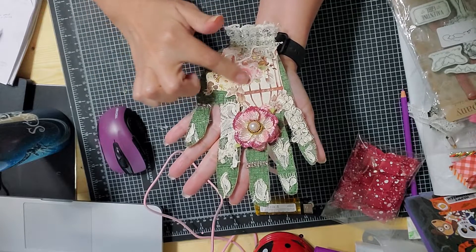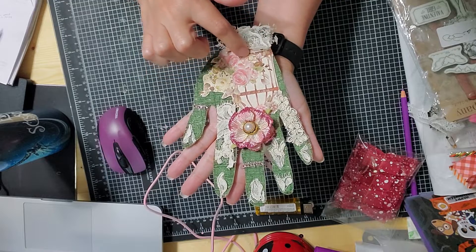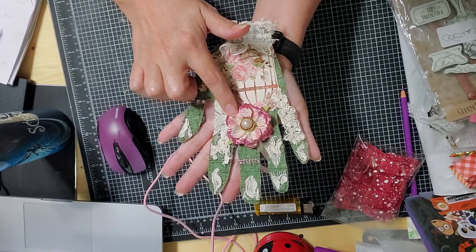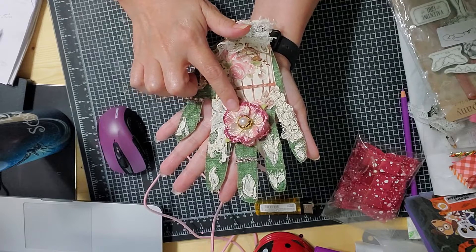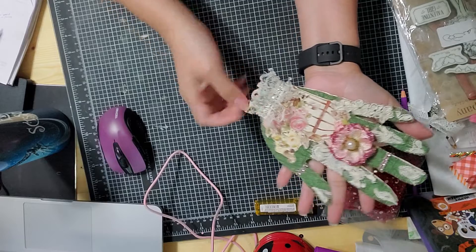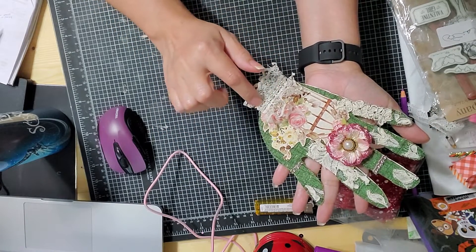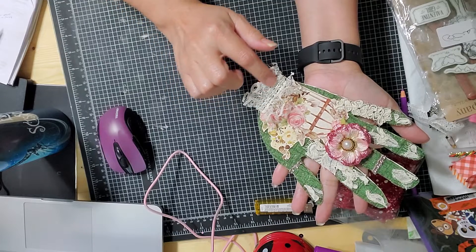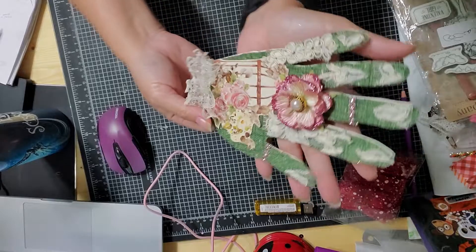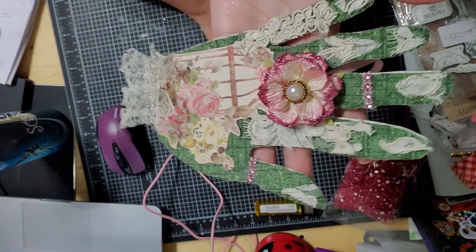I also love this Anna Griffin paper that I cut out and put right there because it was super cute. I added what I think are Prima flowers — just that one, thought it went well. I made a little ruffle for the sleeve right there, and it came with some bling. I think it came out super cute — I am very proud of my hand!